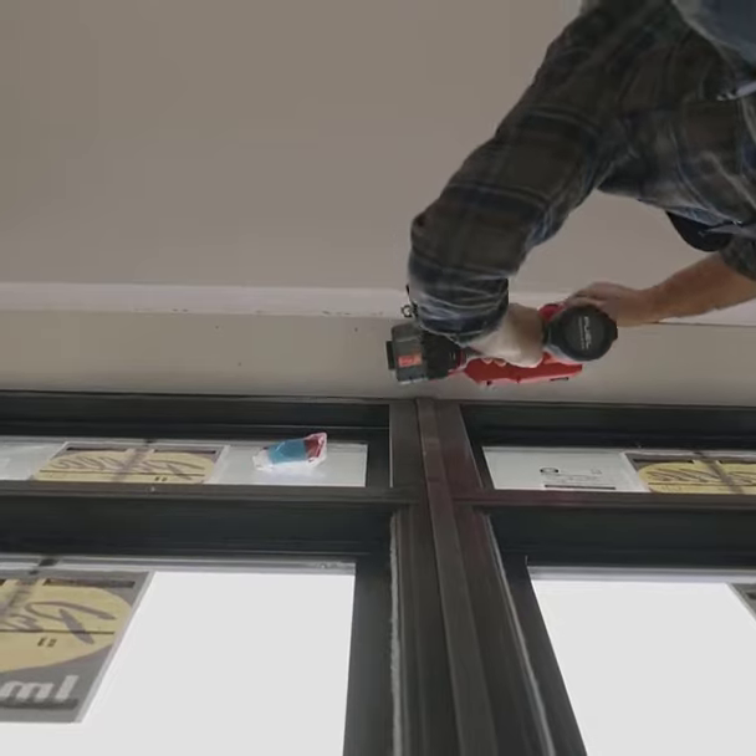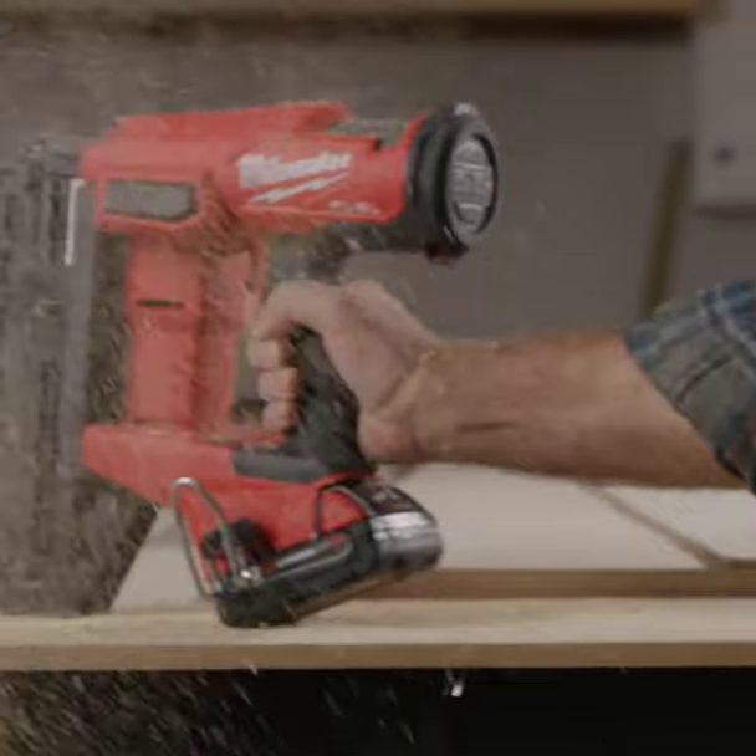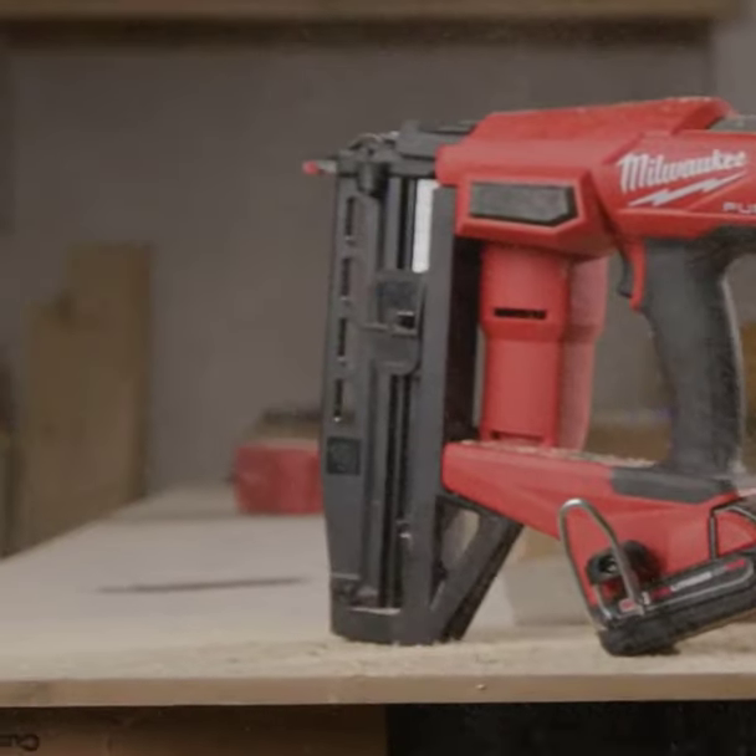Speaking from experience, it delivers the power and versatility carpenters crave. Give it a shot. It's the trifecta of power, precision, and mobility that can elevate your craftsmanship.